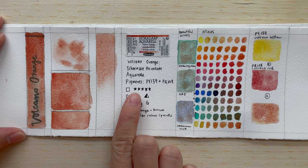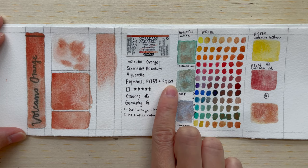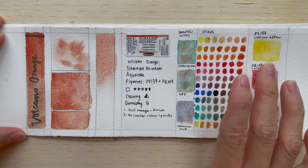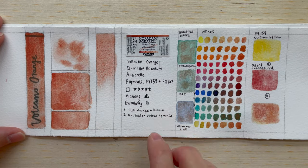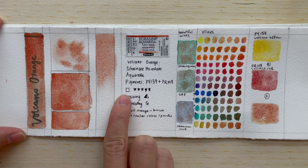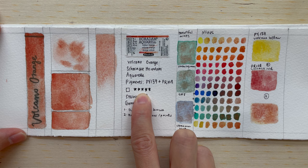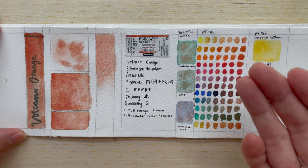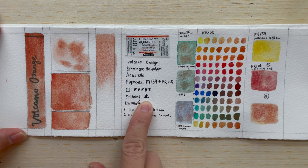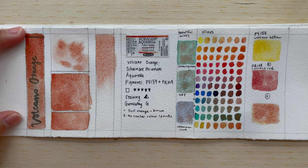The pigments used are PY159 and PR108. We are familiar with these two colors because in the last two videos I introduced the Volcano Yellow and the Volcano Red. This paint is transparent, it has five stars on the lightfastness meaning excellent lightfastness, it is semi-staining, and of course it is granulating.